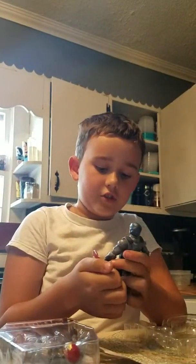First one I'm going to open up is Captain America. Alright, now we open this. First we have Captain America — he also has his shield, which we can put right here.